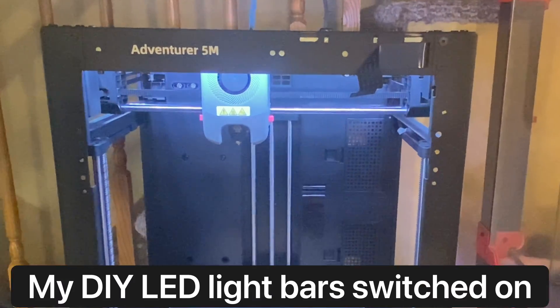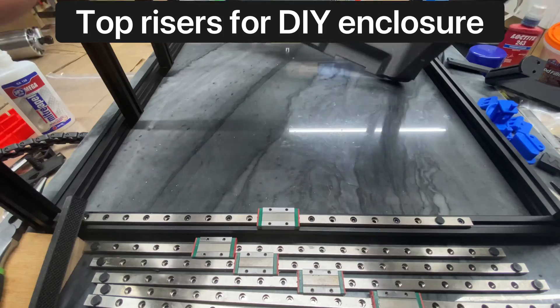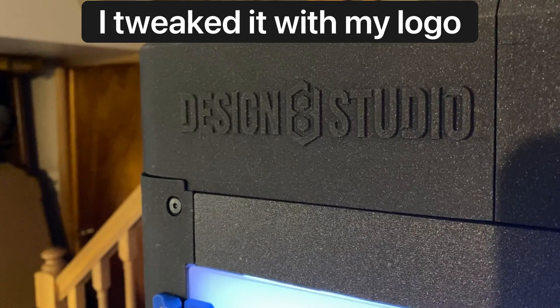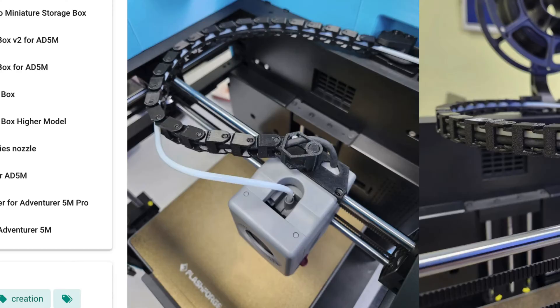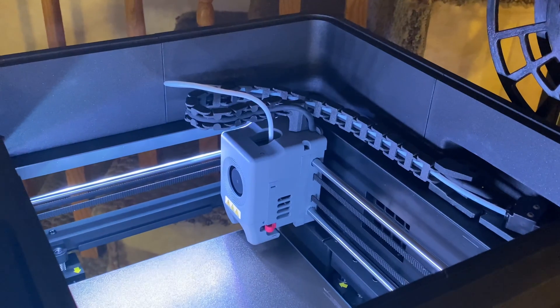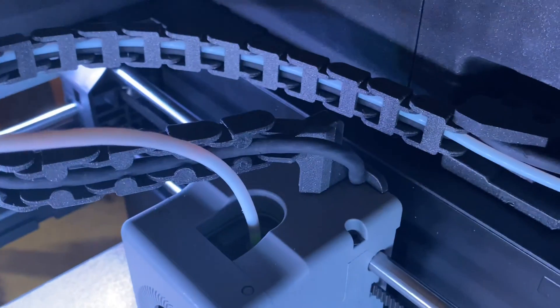The Flashforge Adventure 5M or AD5M is a fantastic printer at a great price. The design for the printed do-it-yourself enclosure upgrade is very nicely designed and well thought out, but there was really only one aspect of that design that seemed like it needed improvement. This is a simpler, faster, easier, and stronger drag chain termination at the hot end or extruder.